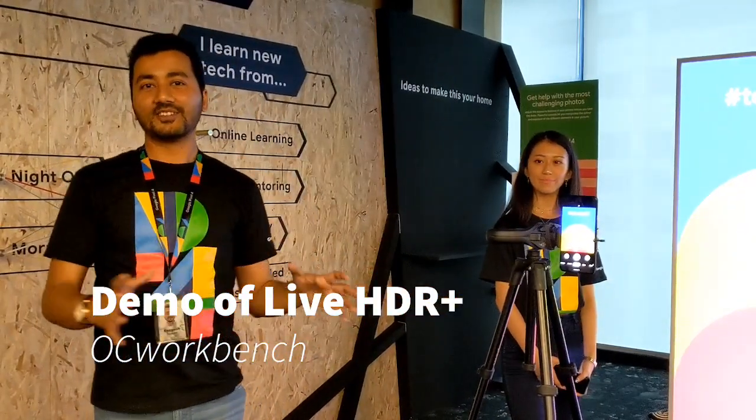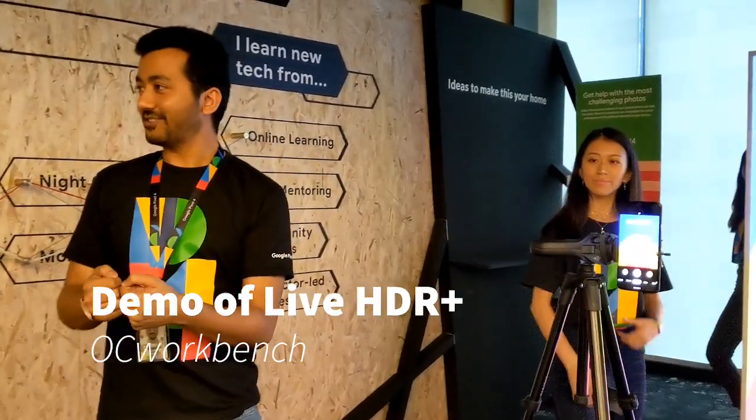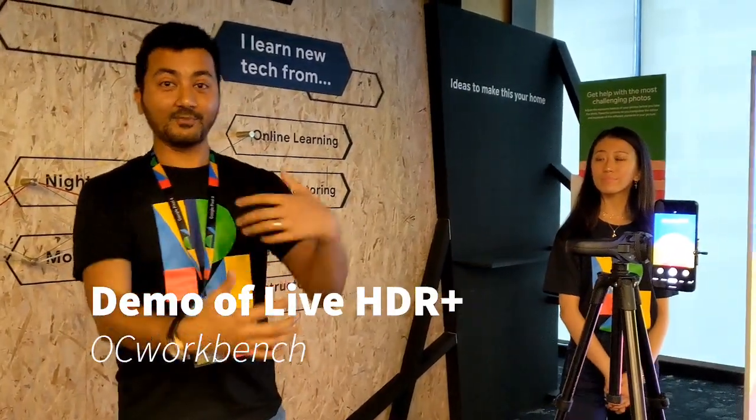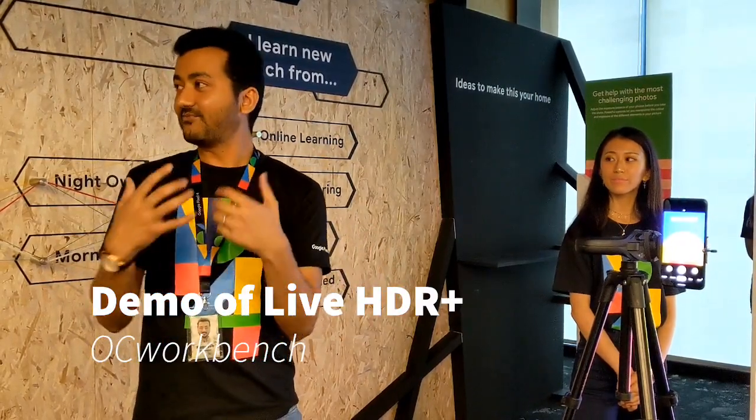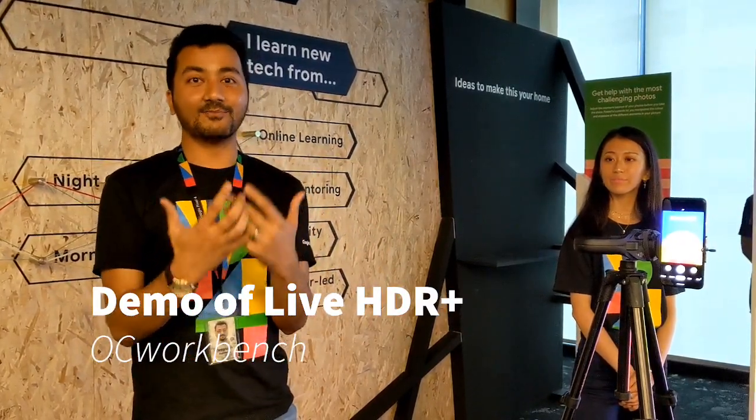The problem we are trying to solve is that if you have a high contrast situation in which your foreground is actually dark and your background is super illuminated and bright — typically like a sunlit situation — your pictures get dark, like the face of the object in the front gets really dark.